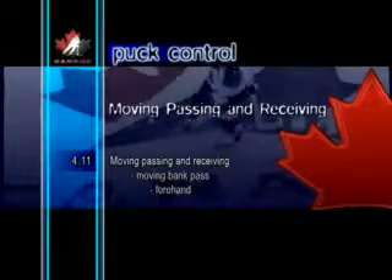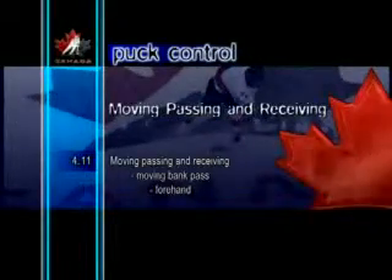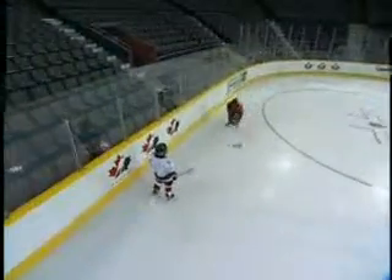Moving Bank Pass Forehand. In this skill, players learn to elude opponents by sending forehand bank passes to themselves. This can also be used to send a breakout pass to a teammate.